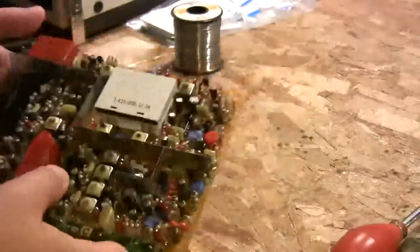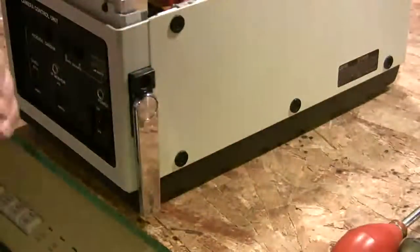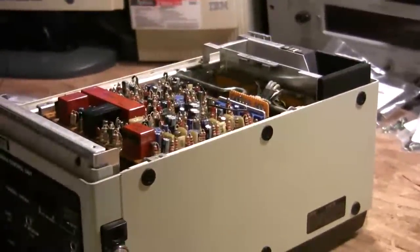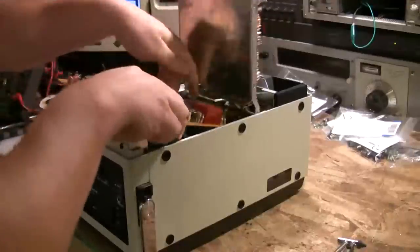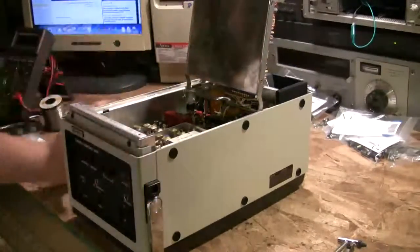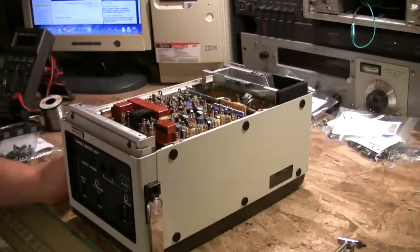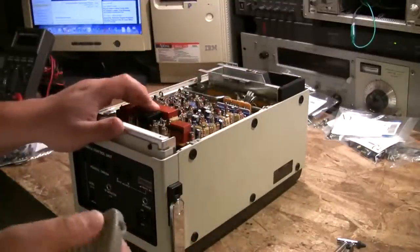Here's the CC1600 itself. This board just slides in and then you tighten down a few screws and it's all set. I still have a couple caps to replace on here that I was waiting for, but there are also a couple boards on the underside that I'll show in a minute.